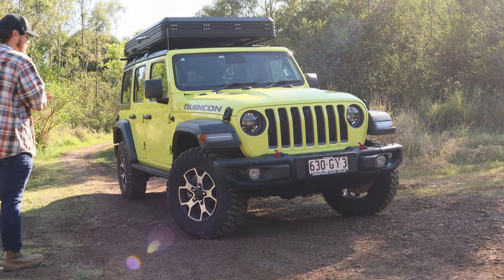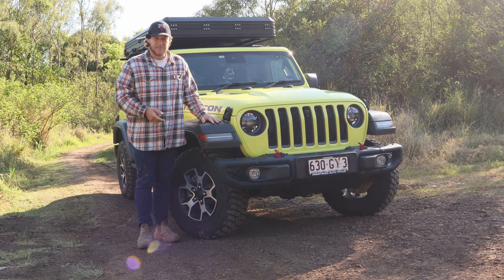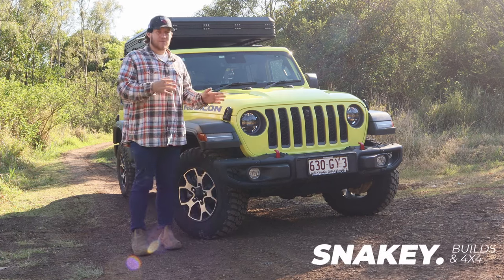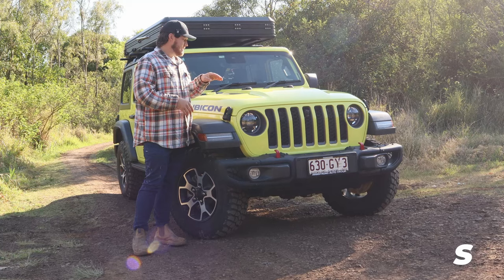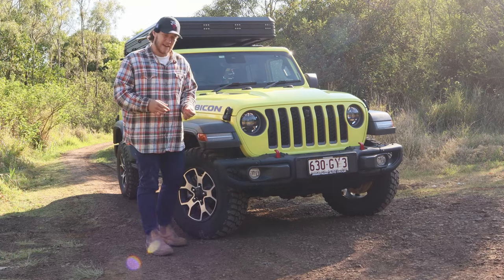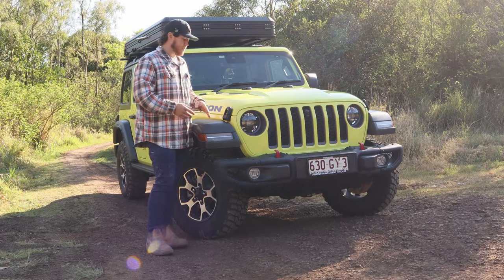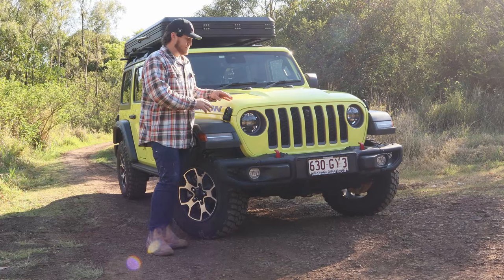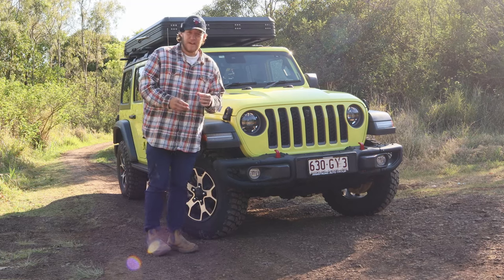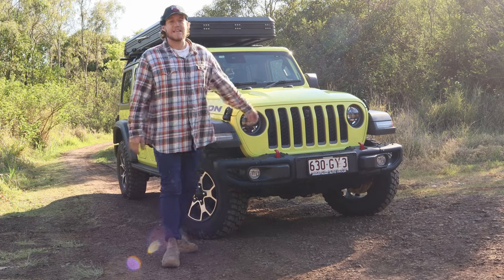All right, ladies and gentlemen, we're going to get into a one-year review of the Jeep Wrangler Rubicon. I've had this for one year now, and I'm really going to try and tear apart and nitpick the things I really don't like about it to give it an honest review, because I really like the car. But for the sake of the review, I'm going to seriously nitpick. Anyway, let's get into it.